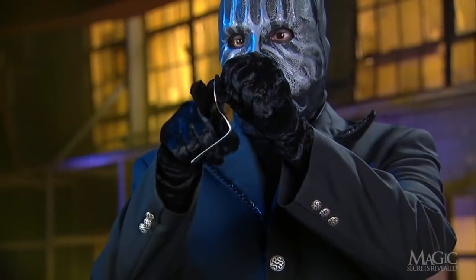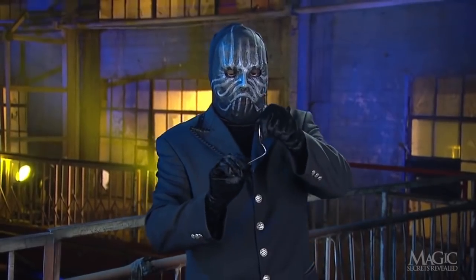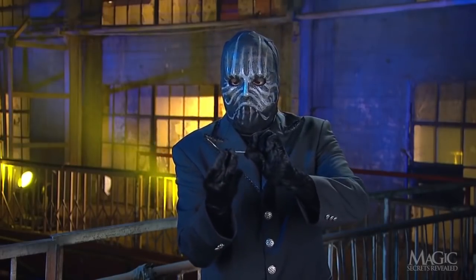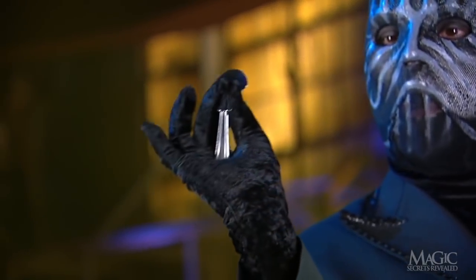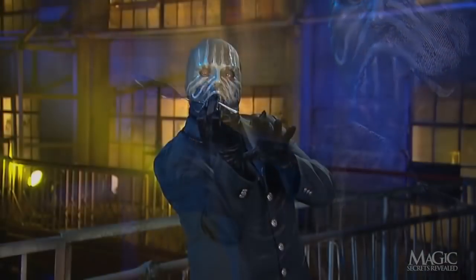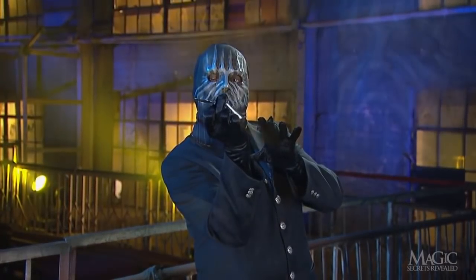When the magician shows us the solid spoon in his hand, he's really only showing us the bowl of this already bent spoon, concealing the stem behind his fingers. He then takes a loose stem and holds it up next to the bowl, hiding the joint with his fingertips. It appears he has one solid spoon, but the real stem is already bent down and hidden from view. He slowly releases his grip on the joint, causing the loose stem to slip down, appearing to bend.